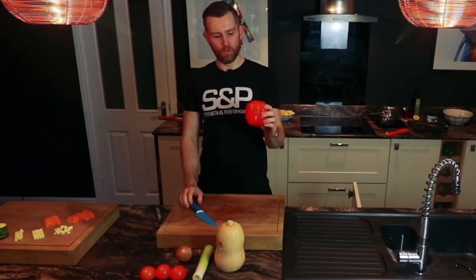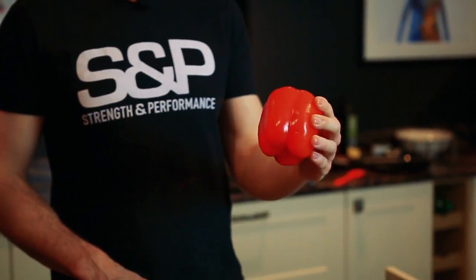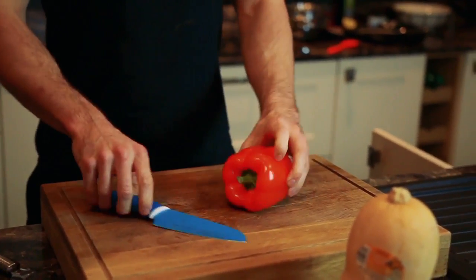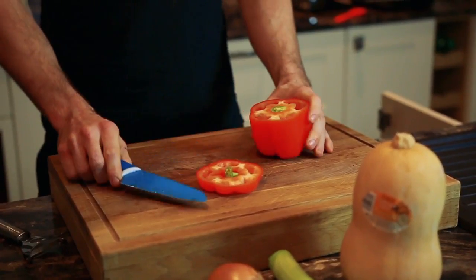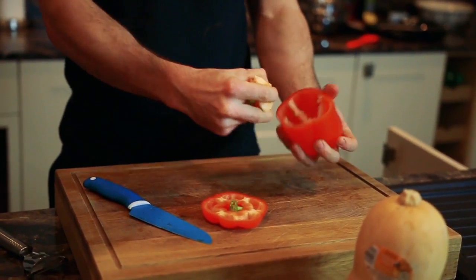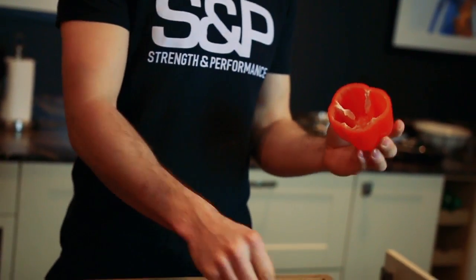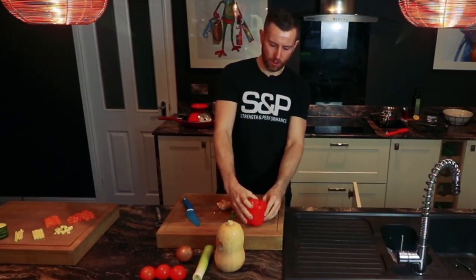So here we've got a red pepper. Generally when I use red pepper in cooking it's for a stir fry. But one way you could use it for a different meal idea is to take the top off, scoop out the insides, stuff it with different ingredients, put the lid back on, and roast it. That could be one meal you could cook.